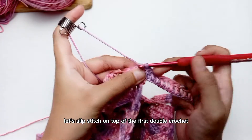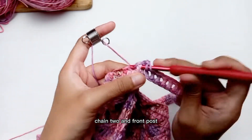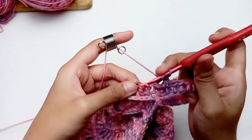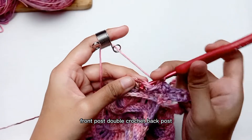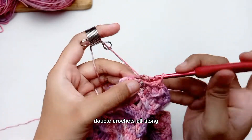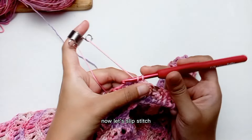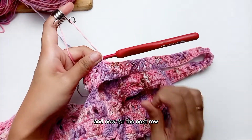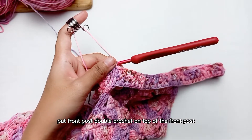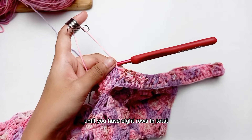I am here at the end. Now slip stitch on top of the first double crochet. Moving to the next row: chain 2, front post double crochet, back post double crochet. Keep repeating the alternation between front post and back post double crochet all along until you reach the end of the row. Slip stitch on top of the first double crochet. For the next row, repeat the same steps — alternating front post and back post double crochet, putting front post on top of front post and back post on top of back post — until you have 8 rows in total.